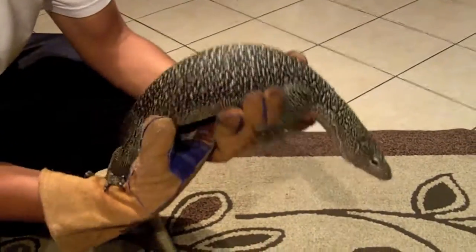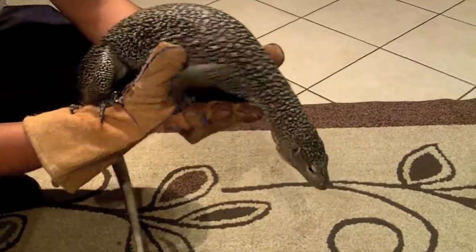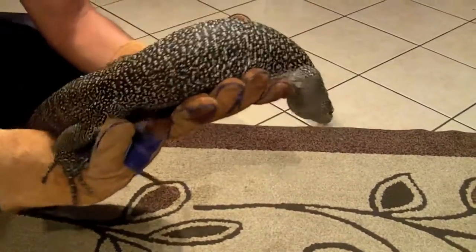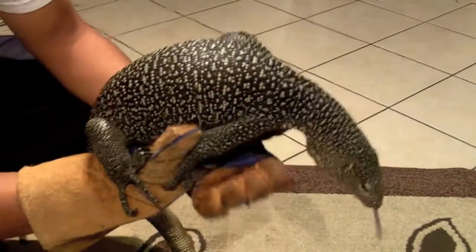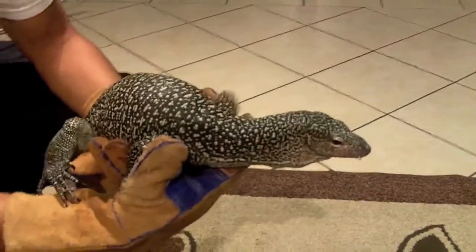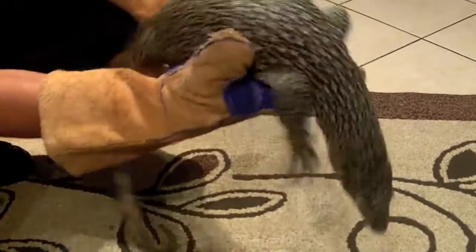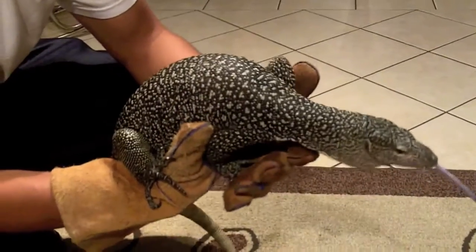Avocado never tries to bite — he's actually a really good monitor. The reason for the gloves is always for his nails; without them, just the way he's walking, those nails go right through my skin so easily. His nails are extremely sharp, but other than that I really wouldn't need the gloves — he's not an aggressive animal. He used to tail whip when he was younger, but he doesn't anymore. He just does that little hissy thing to let me know he doesn't like to be held at the moment.